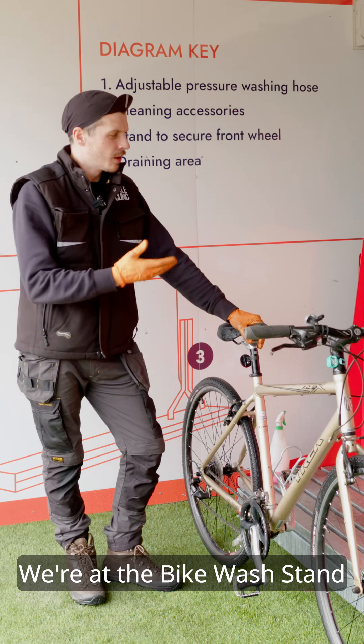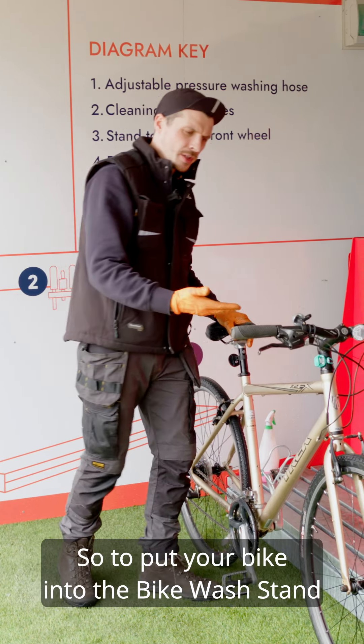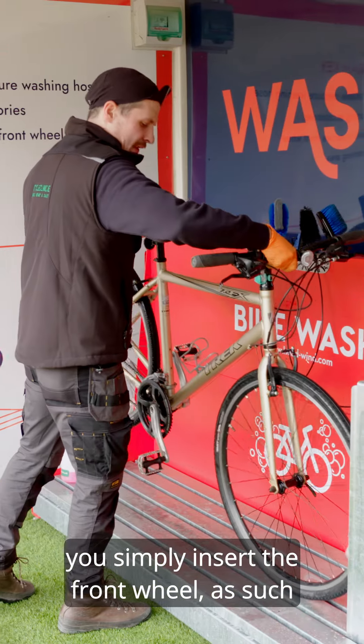Hi, I'm Matt here with CycleClinic. We're at the bike wash stand. To put your bike into the bike wash stand, you simply insert the front wheel as such.